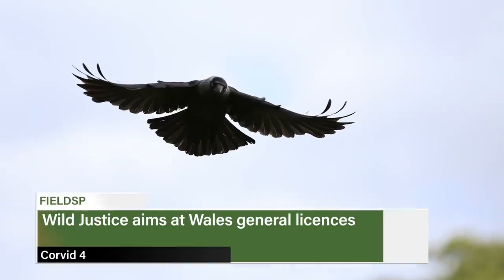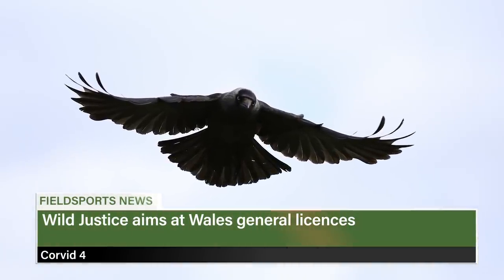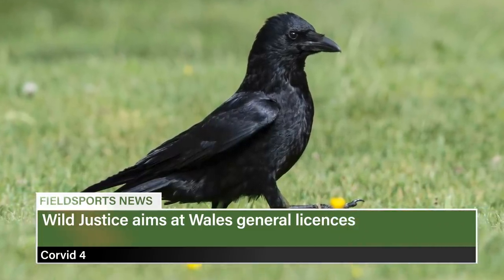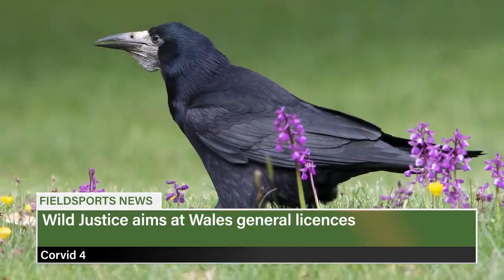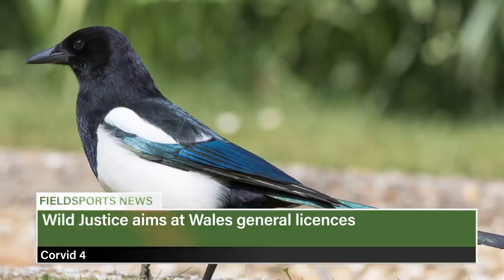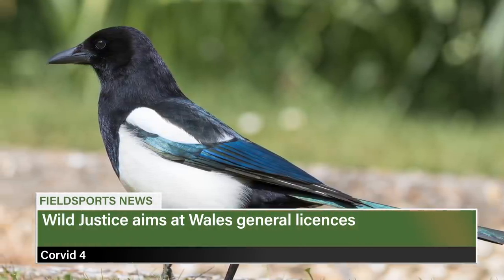This is Fieldsports Channel News. Wild Justice is back. After losing its bid to force a review of gamebird release, it is turning its attention to the general licences in Wales. It has a crowdfunder page up to pay for a legal challenge to Welsh general licences, especially to knock the Jay, Jackdaw, Magpie and Carrion Crow off the Welsh general licences.